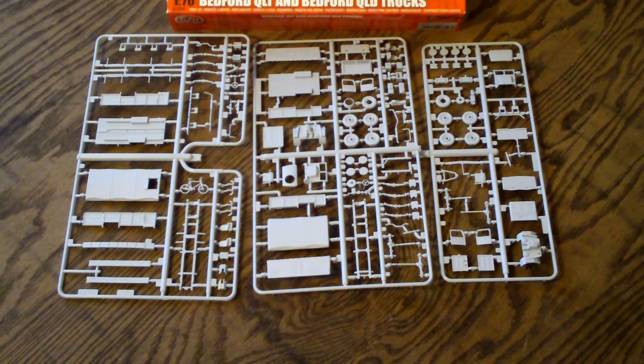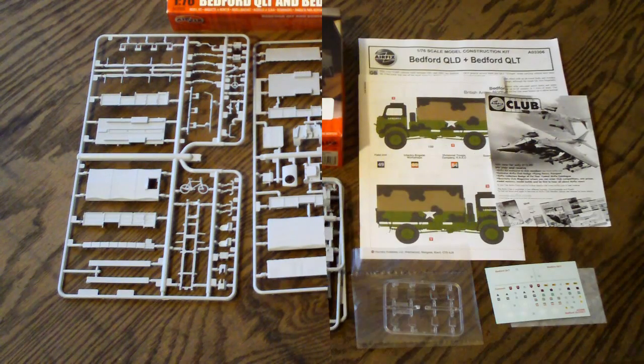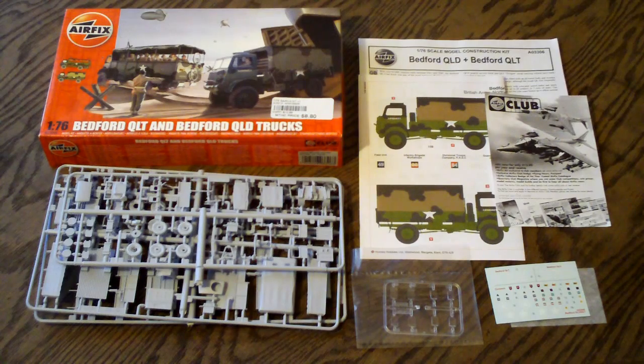Overall, the molding and craftsmanship quality on everything is just amazing — that's typical of what you're going to see on these Airfix models. After taking a good look at the 1/76th scale Airfix Bedford QLT and Bedford QLD model trucks, this is an amazing kit. I picked mine up for $8.80, just shy of $9. You can get these roughly $8 to $12 online, depending on where you shop — could be a little less, could be a little more.